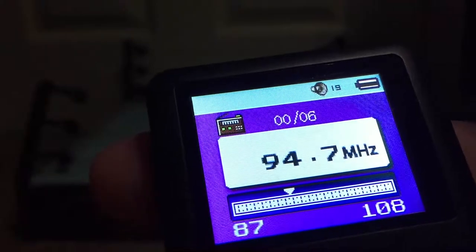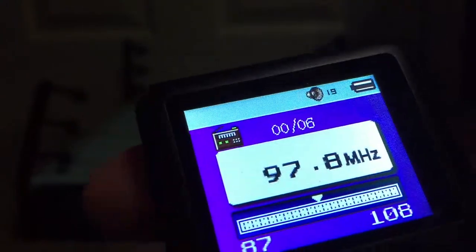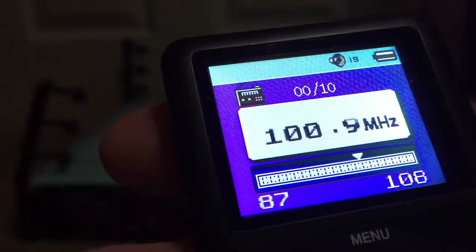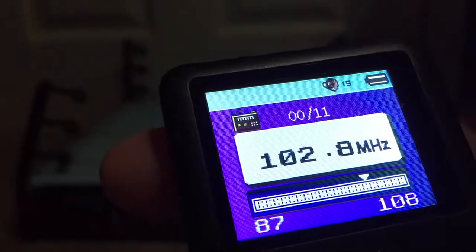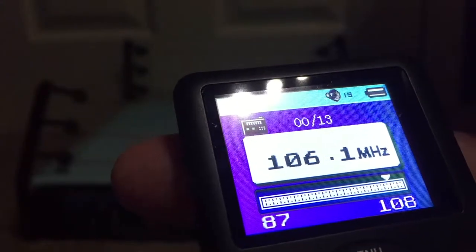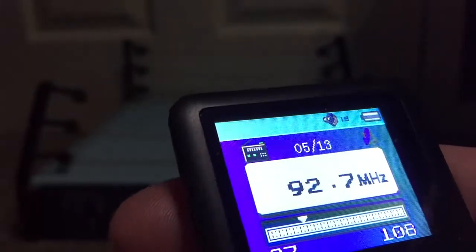It picks up quite a lot actually. Obviously it's not got a proper antenna so it's never going to be perfect, but this function seems to actually work. Will it pick up Capital? That's the main question. No, it will not - it will pick up Gem. Obviously. And that's all it picks up. That's because you go to Gem.